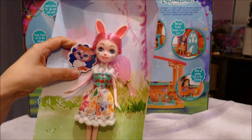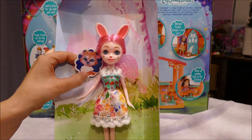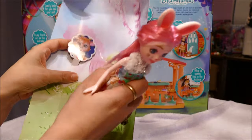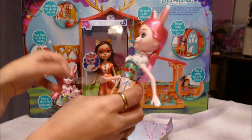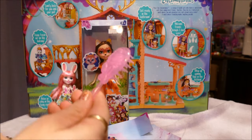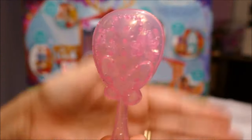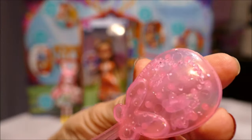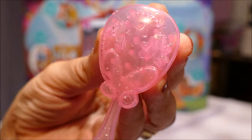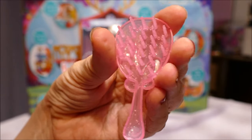Twist is missing! The whole point of these Enchantimals is they have an animal friend. For some reason they've stuck a picture of Sprint in here - completely wrong animal for this doll. It obviously wasn't in the budget to make the pet. The one accessory it does come with is actually kind of cute - it is a see-through pink brush with little butterflies and flowers all over it. It's actually really really cute and quite a solid brush - I actually quite like it.